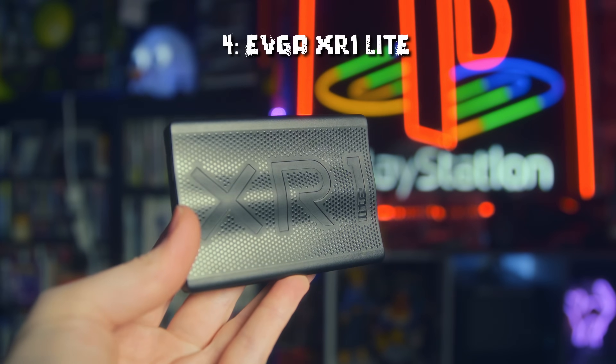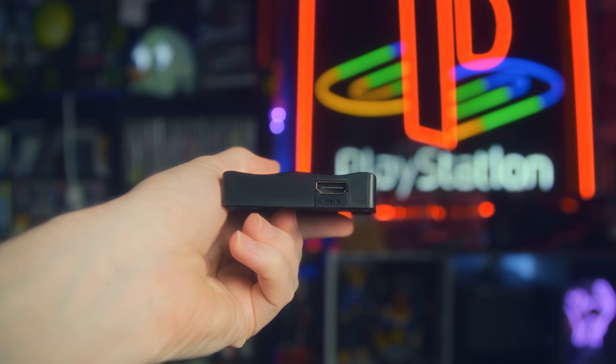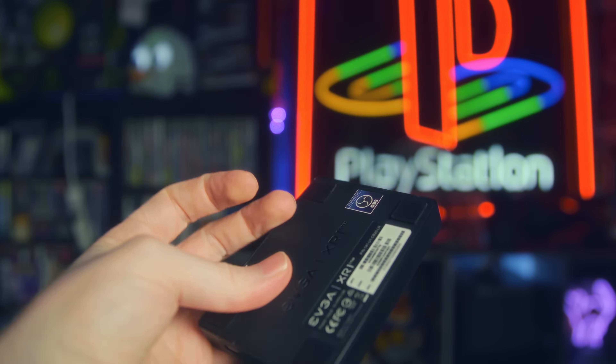For a stellar budget option, the EVGA XR1 Lite is the one to go with. It's currently my budget king for sub-$100 capture cards, from another company you wouldn't expect to make good capture cards — EVGA.